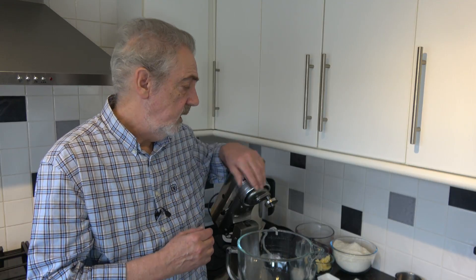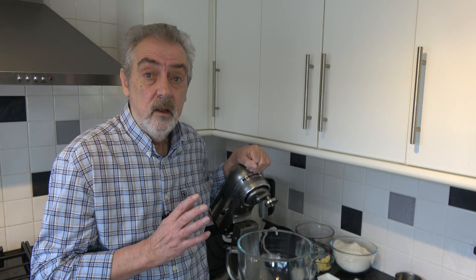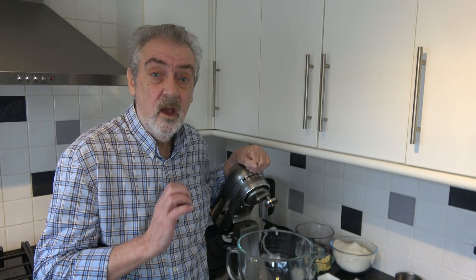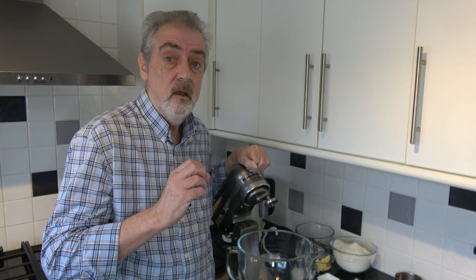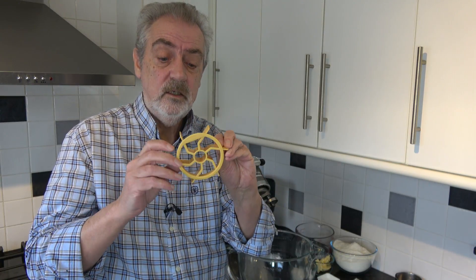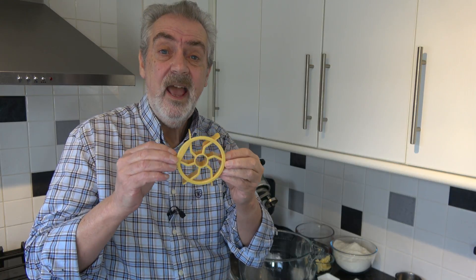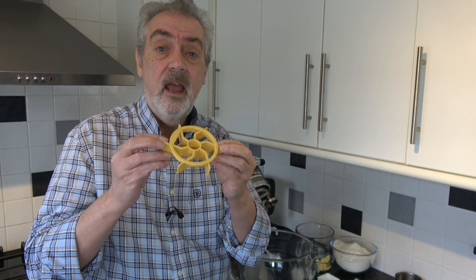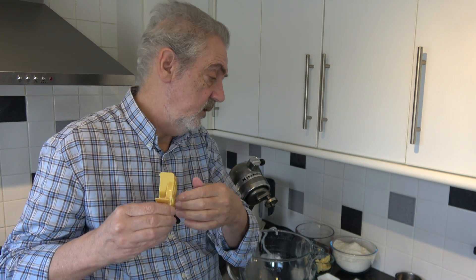Well hello everybody and welcome to Geoff's baking blog. Today I'm going to be making some bread rolls. Now they're sort of Kaiser rolls, but I don't have a Kaiser cutout. What I have is a rosette type cutout and I'm going to be using that, but I will also do some by hand so I can show you how the handmade Kaiser roll should be, and the remainder I'll do with this cutout.